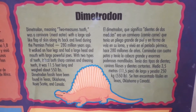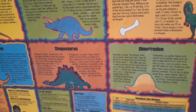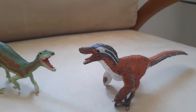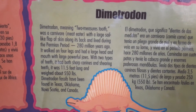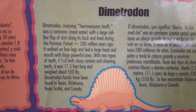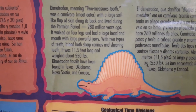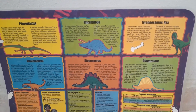Last and least is Dimetrodon, who really should not be here. It is not a dinosaur and did not live during the time of the dinosaurs. The facts do correctly say it lived during the Permian period 280 million years ago — way before the dinosaurs even existed — was a carnivore with a large sail-like flap of skin, walked on four legs with powerful jaws and two types of teeth: sharp canines and shearing teeth. It was 11.5 feet long and weighed about 550 pounds, with fossils found in Texas, Oklahoma, Nova Scotia, and Canada.